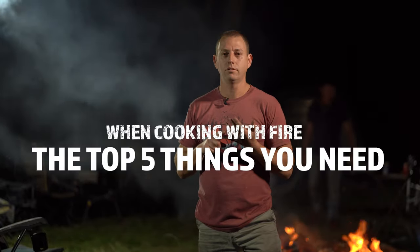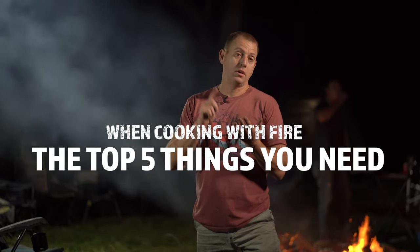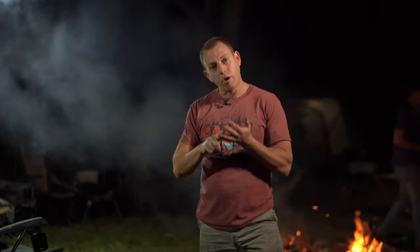People often ask me, 'I've never done it before, what do I do?' So I'll give you the top five things you need. First and foremost, you need some campfire cookware — whether you want a camp oven, a fry pan, or jaffle irons. Any one of those campfire products is amazing.